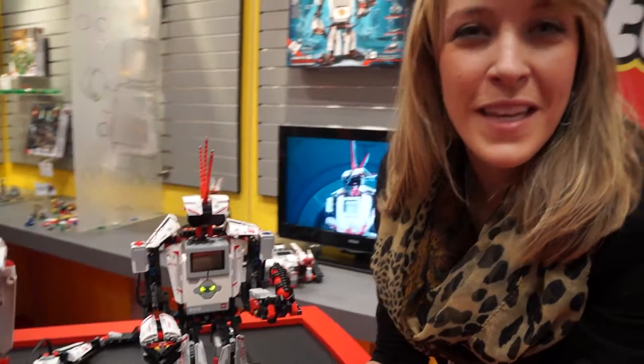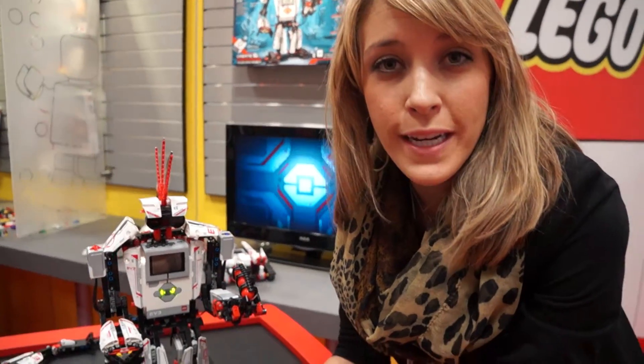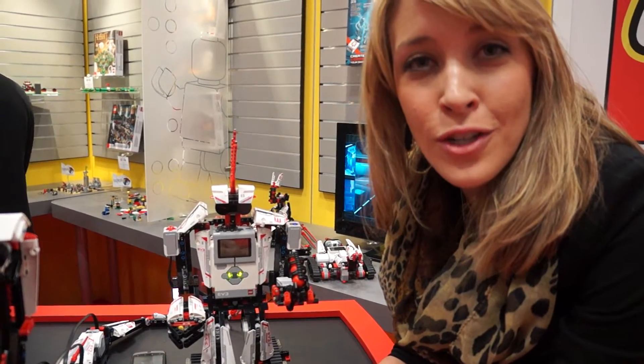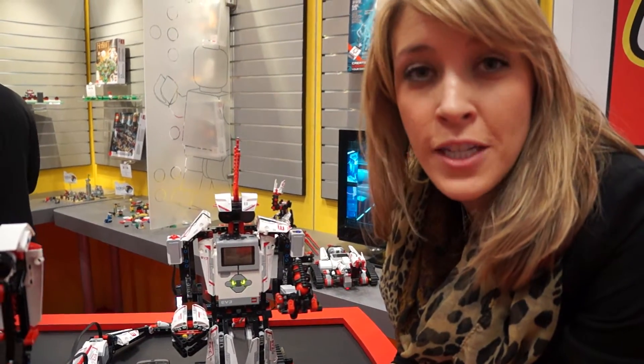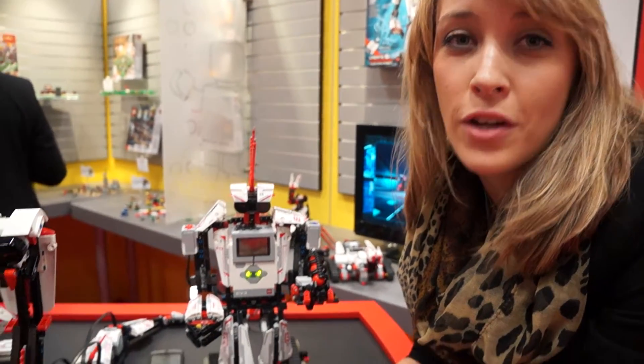So when are these going to be available? They're available in the second half of this year. They'll retail for $349 and that allows for the five hero models. There will be an additional 12 model instructions available online, so one box and the opportunity for over 17 models.